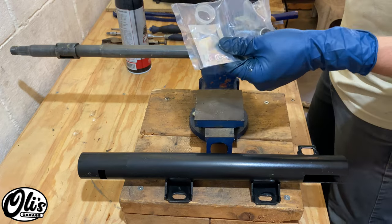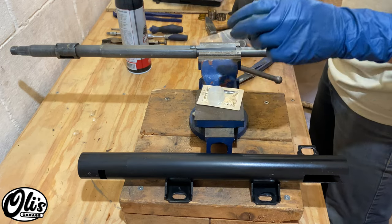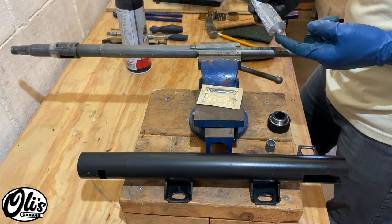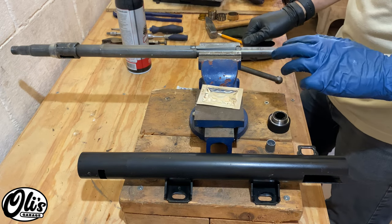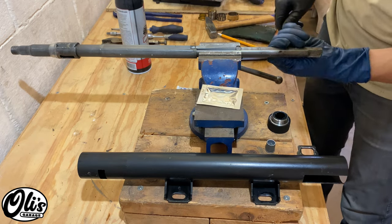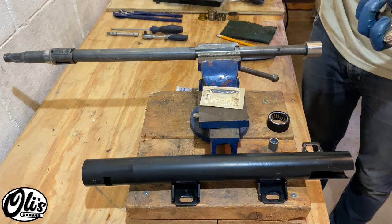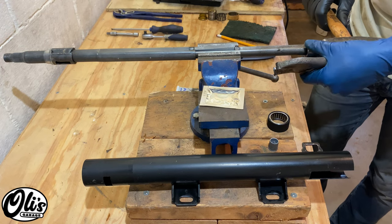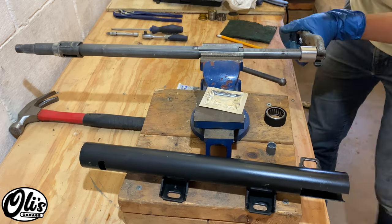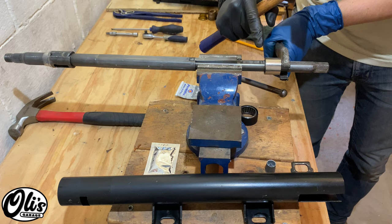With everything cleaned we can now begin the reassembly process. This is the kit that I purchased — it comes with some grease, the race for the top, and then the bushing and race for the bottom here. Use a little bit of silicone grease. It is very universal and doesn't have any properties that really eat up any materials, so you can use it on almost any plastic or rubber component. That allows us to slide on this bushing. The same way I removed it we're going to tap it on with a hammer using this vise grip. Be extremely careful that you don't damage any of these grooves right here, otherwise we won't be able to slide into the U-joint anymore.